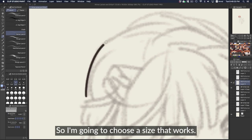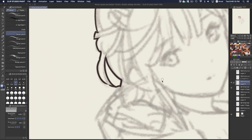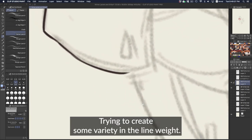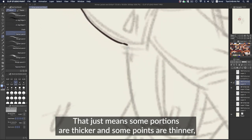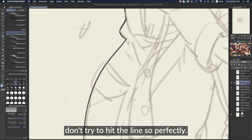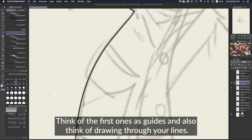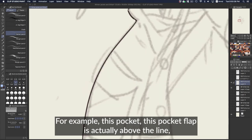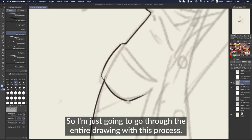I'm going to choose the size that works — right now I'm using 0.5 — and just work around the drawing. Trying to create some variety in line weight means some portions are thicker and some points are thinner. If you're having trouble hitting the lines perfectly, don't try to hit them so perfectly. It's okay to create new lines based off the old ones. Think of the first ones as guides, and think of drawing through your lines. For example, this pocket flap is above the line, but I've drawn through it and can erase out the hidden portion later.